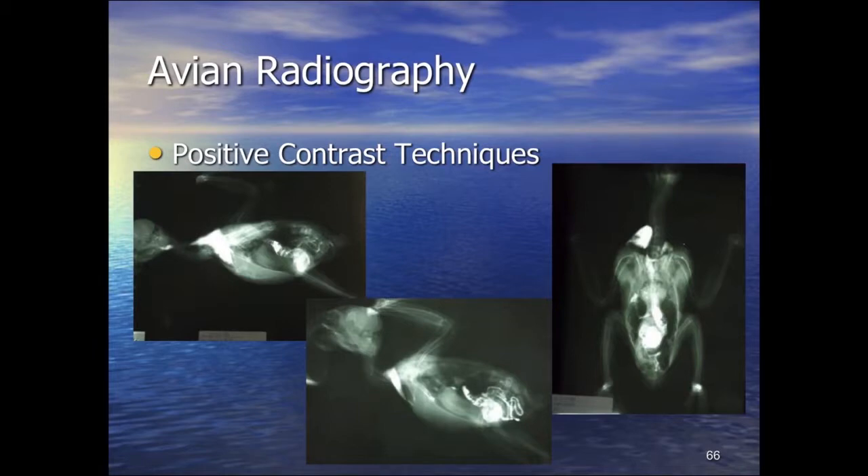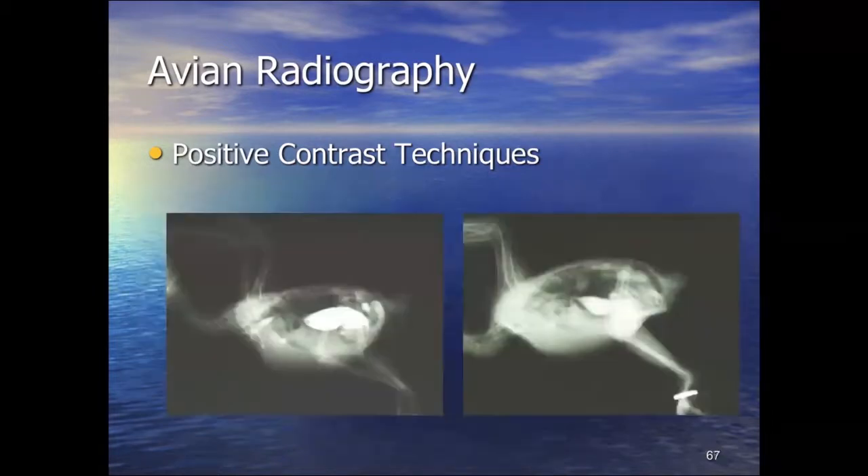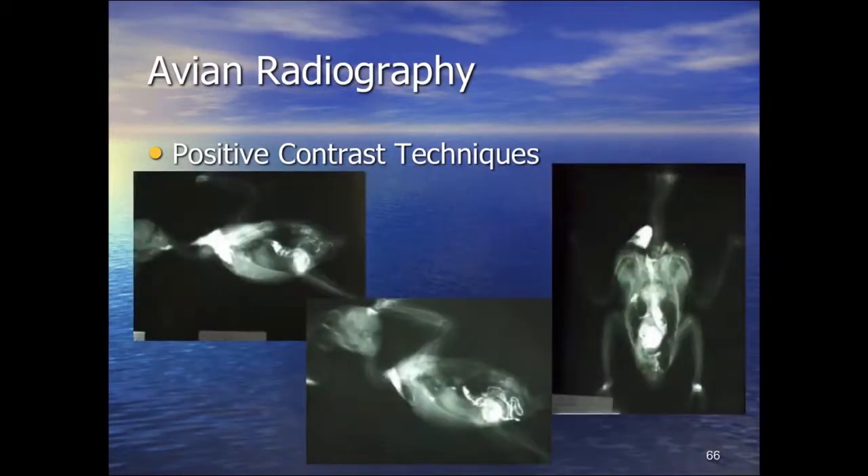Contrast studies in birds are somewhat difficult because of the very short gut transit times — in most psittacines from one end to the other in two to four hours. The technique involves dosing the bird conscious, then anaesthetising it. We can see contrast in the crop, proventriculus, ventriculus, and entering the intestines. We can see the course from proventriculus on the left side into the ventriculus and then into the intestinal mass. The crop in most species sits predominantly to the right side of the neck but is often large enough to span both sides.